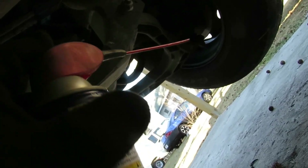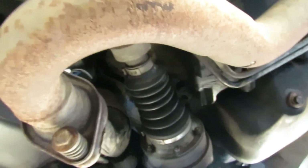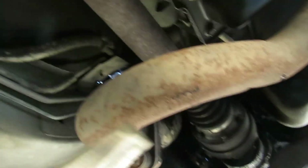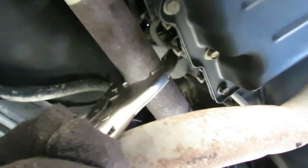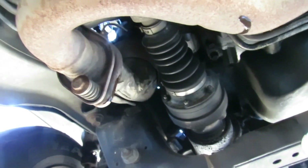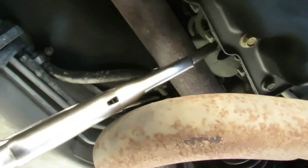First thing we're going to do - get our WD-40 and spray these bolts right here. We'll let that sit for a while. In the meanwhile, let's get this drive shaft out of here. I'm going to do a little trick - I got me a big pair of vice grips and I'm going to crimp on the drive shaft to keep it from turning. We've got six 8mm bolts, so I got me an 8mm three-eighths drive deep socket with a three-eighths drive ratchet.